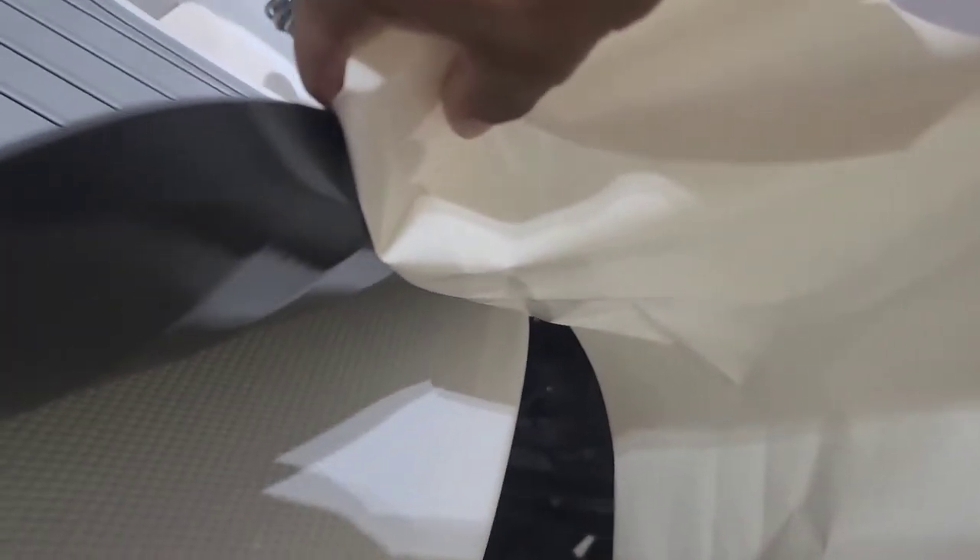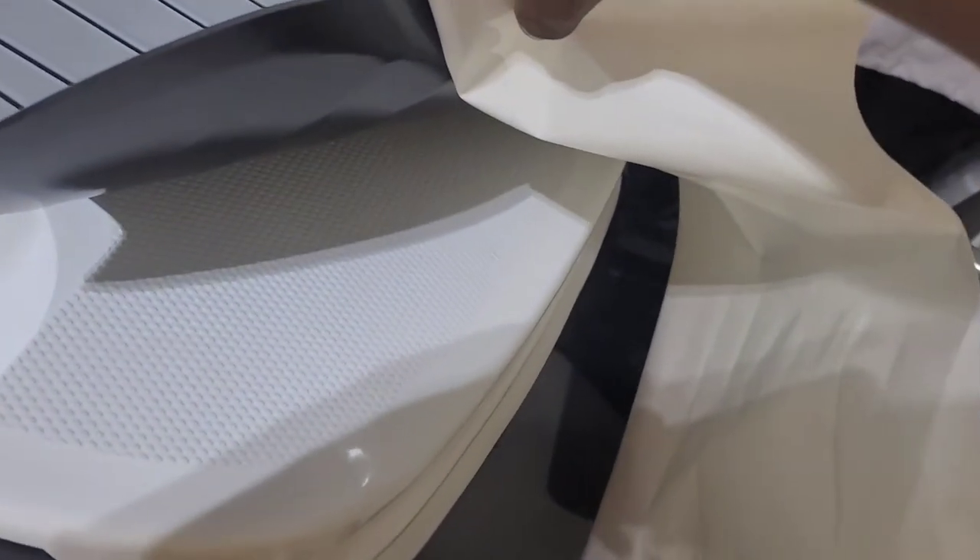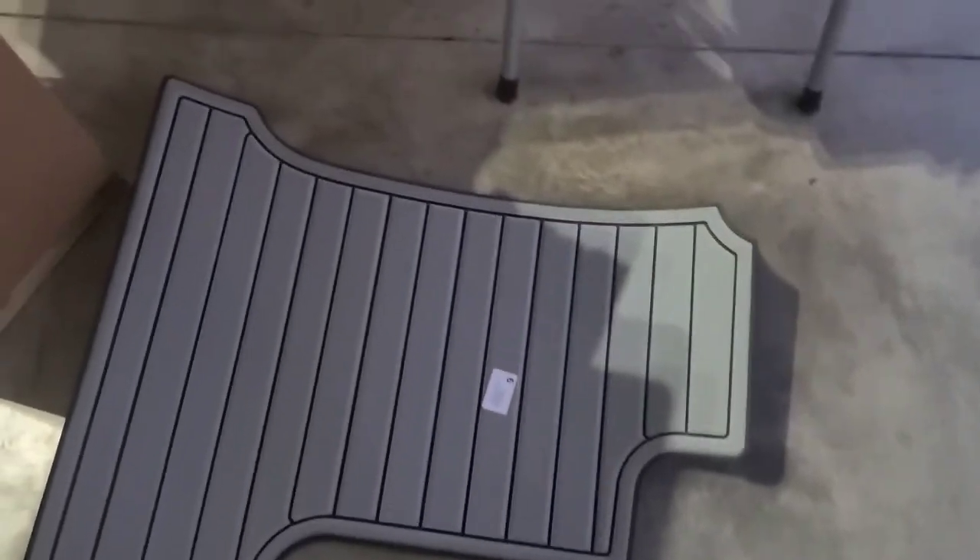I've got it lined up. On the T16 specifically, there are some grooves where they have the grip, and those grooves make it especially easy — they give you kind of a puzzle piece or a trace to follow. Then you just slowly peel the white backing back as you're slowly rolling the mat out, and it sticks. Pretty easy. I'll show you the finished product in a second.